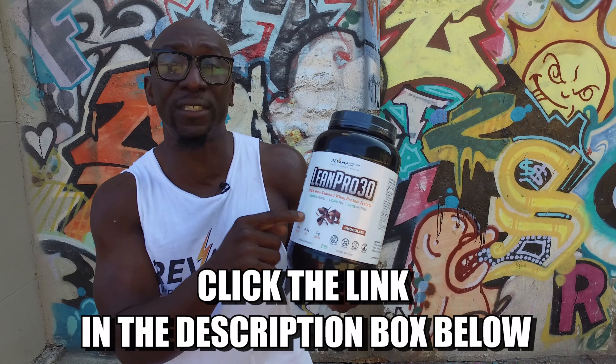Our new LeanPro30 — this is the best protein on the market. So we've got a wild card workout. You don't know what it is, I don't even know what it is, but we're going to share it together. Are you ready? Let's get it done.